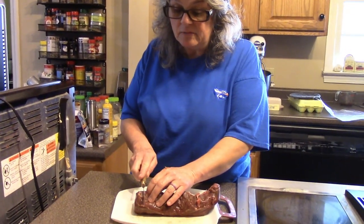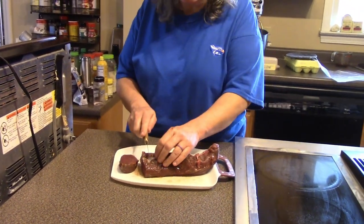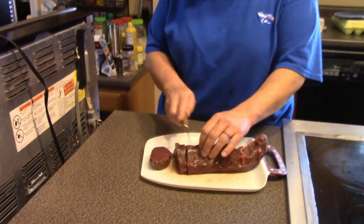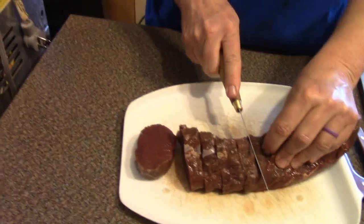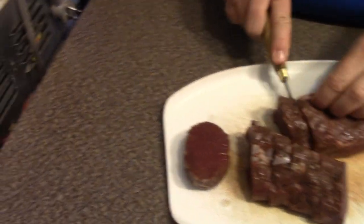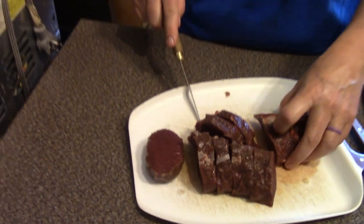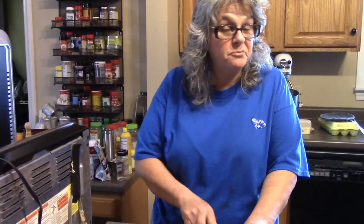I've already got it cut into serving size portions for our family. I'm going to slice this up, and I don't like anything very gamey myself, so what I'm going to do is put this in a Ziploc bag and put milk in there, because that will help draw the gamey flavor out.